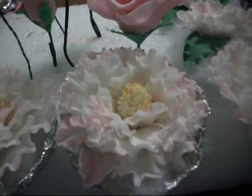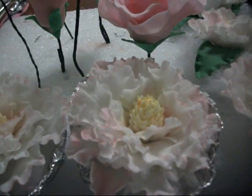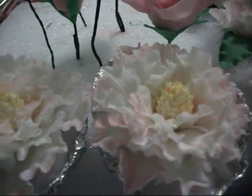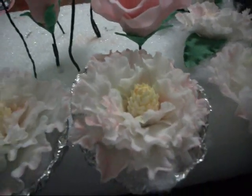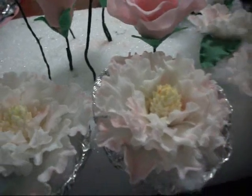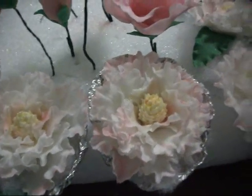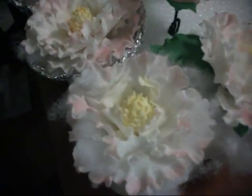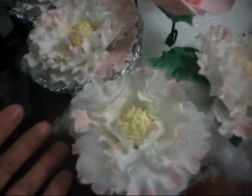Hello everyone on YouTube, this is Susie and I'm making this short video to show you some flowers I've been working on. I'm making these flowers for a cake — well, it's going to be a couple of cakes. I wanted my theme to be roses and peonies. This is the first time I've made flowers, and even though I've never made them before, I'm really very happy with the outcome.